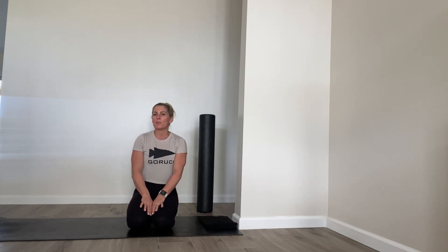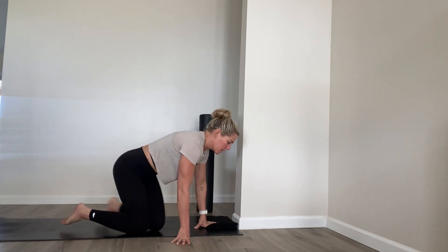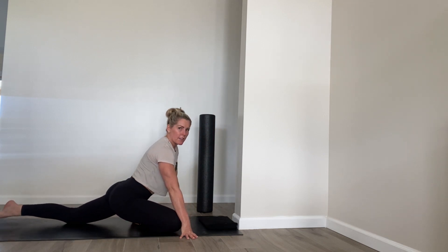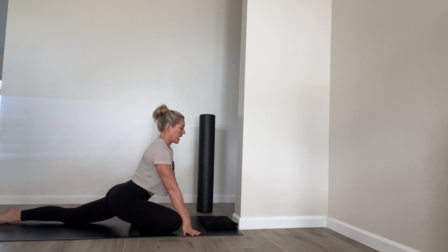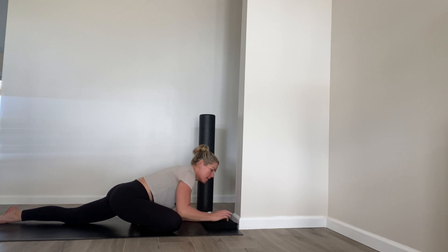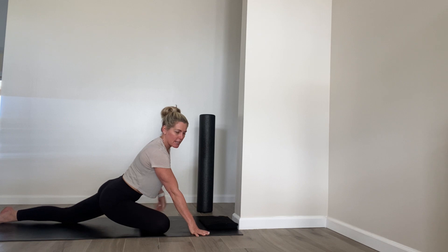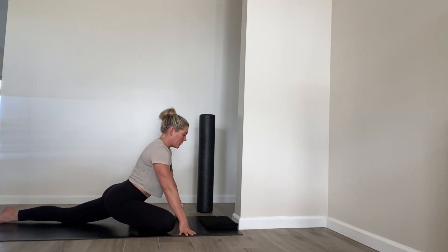The first thing we're going to do is a hip opener called Pigeon. If this does not work for you, I'll give you an alternative. So I'm going to bring my right knee towards my right wrist and then lower my hips down, keeping them nice and even. I can stay on my hands here or fold forward onto my forearms.